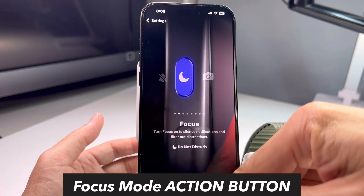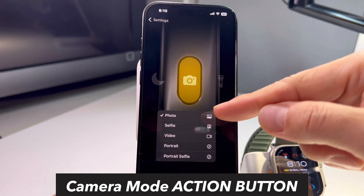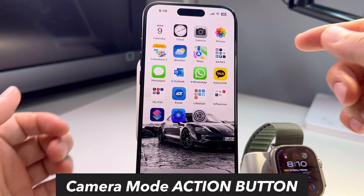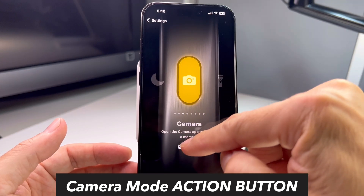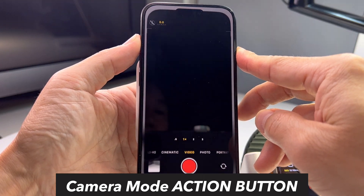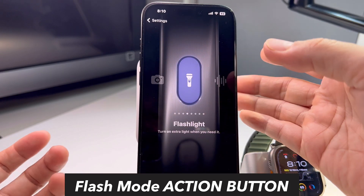You can also set it to Do Not Disturb, though I don't use that function at all. For camera mode, there's photo, selfie, video, portrait, and portrait selfie. Hold the action button and it goes into photo mode so you can take photos. Or you can set it to video — hold the action button and it goes straight to video mode. Super convenient and fast.